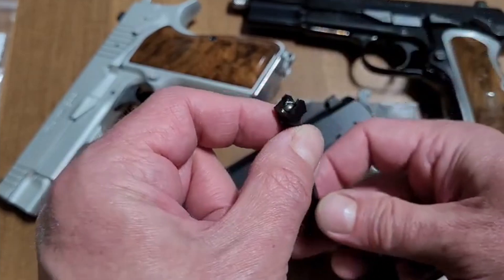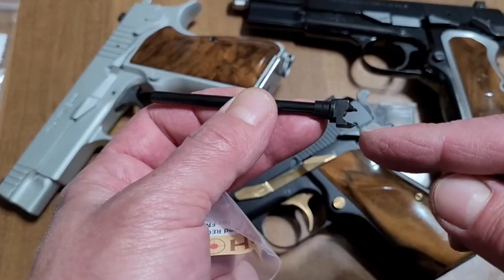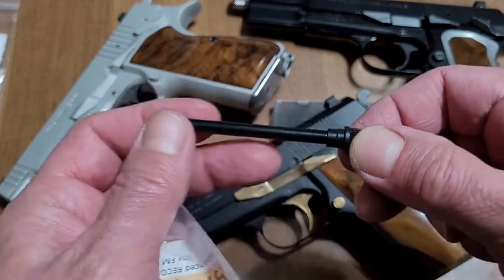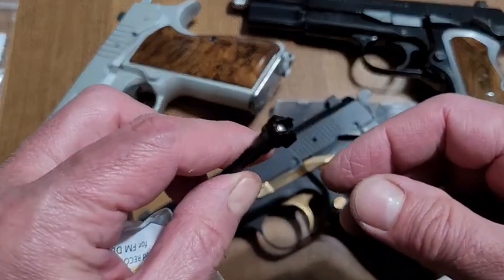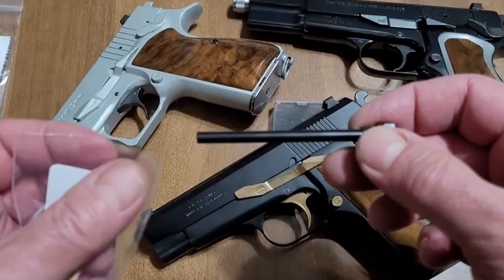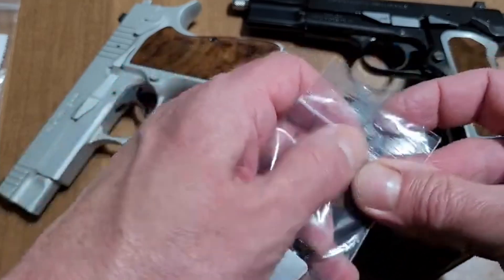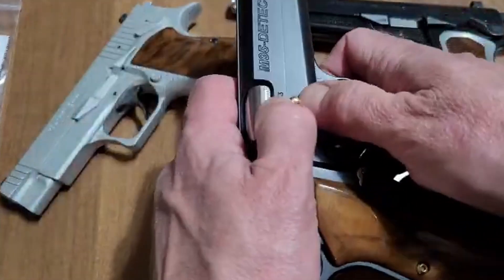This is again for the FM Detective model. The difference in this design is that there is a detent ball, but we've eliminated the detent ball spring. There is no spring inside this component. It is non-disassemblable, maintenance-free, and one piece just as you see it. We've eliminated the spring problem that makes those a limited-life part. This can be considered a lifetime part.